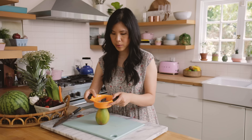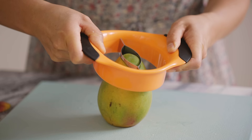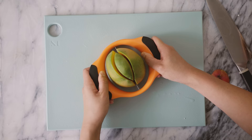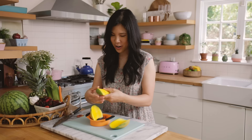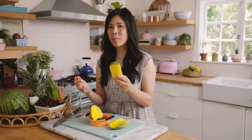And then what you're just supposed to do is press it down straight through. But then how do you know where the pit is? I mean, obviously the middle, but this is just like a big guessing game. Oh my God, that actually really worked. Wow. So a mango pit is actually not as big as I thought it was.